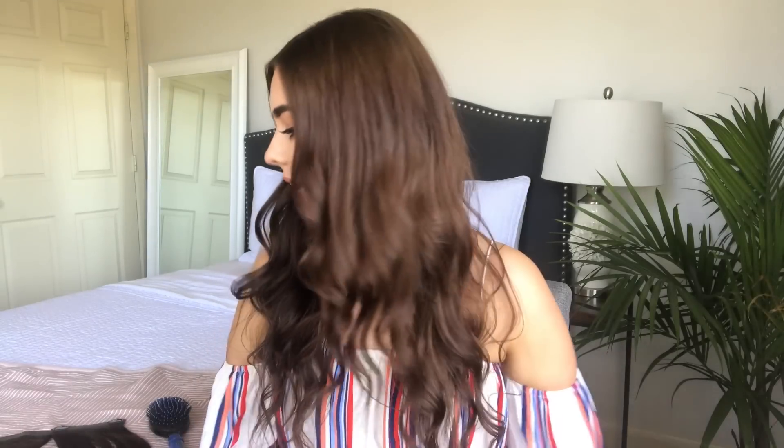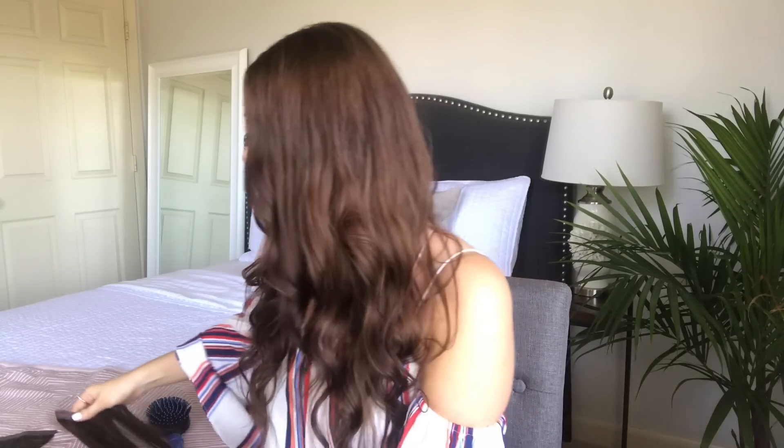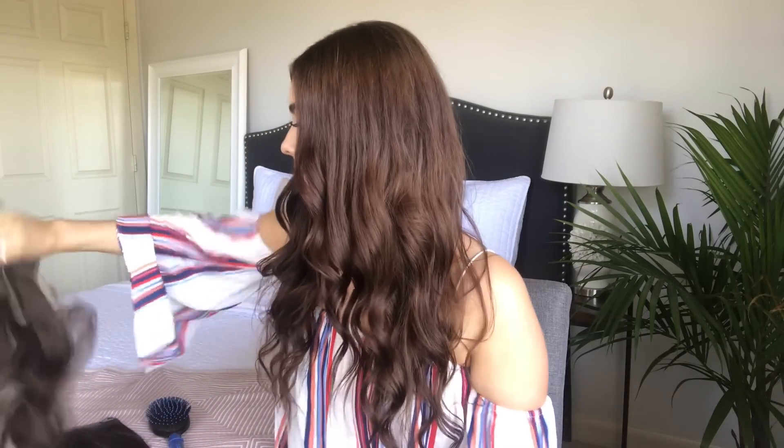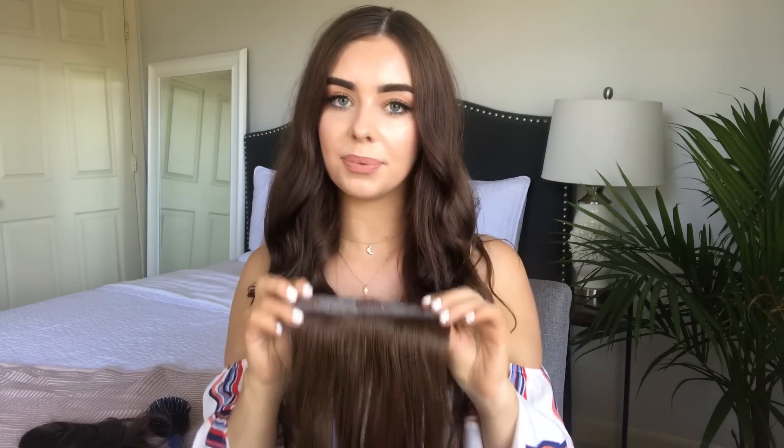Now I'm gonna put in my extensions. I wear Luminous hair extensions, and I only wear half the box, which is nice because half the box has curled hair and the other half is straight hair, so I don't have to keep restyling my extensions. I use the three-clip weft at the bottom of my head.